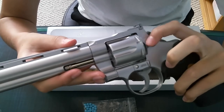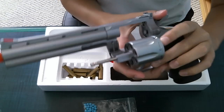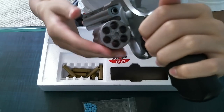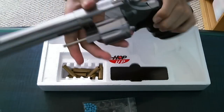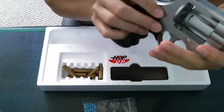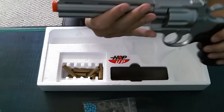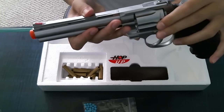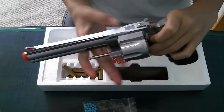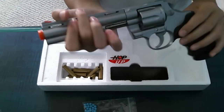To open the cylinder, you pull this thing back and push out the cylinder from the other side. As you can see, it fits six shells, and it rotates. There's the inside where the cylinder locks in. When you push the cylinder back in, it may need to rotate to fit into position — just slide it up while going in, like that, and it's locked in.